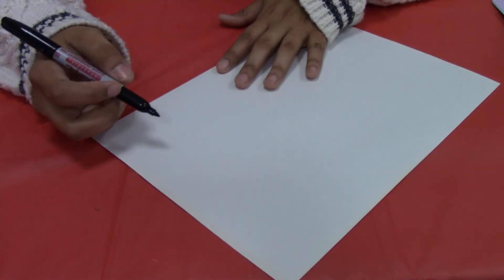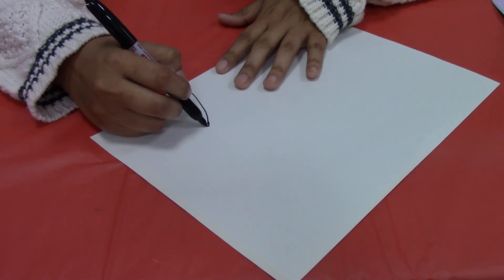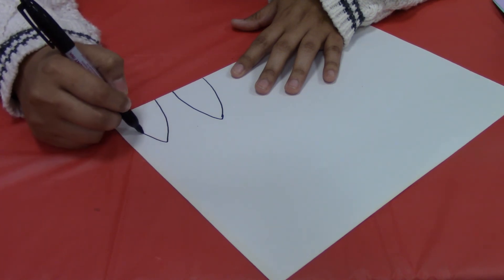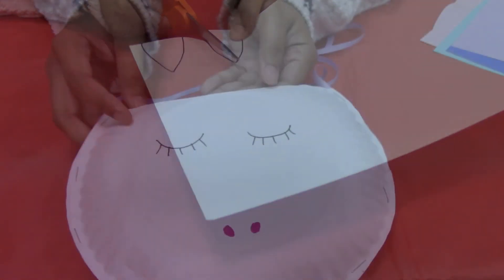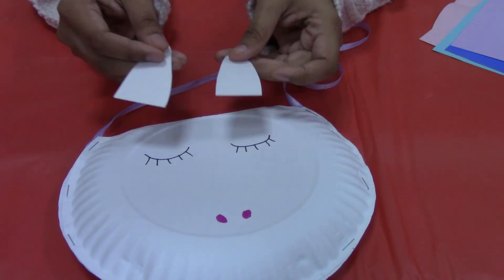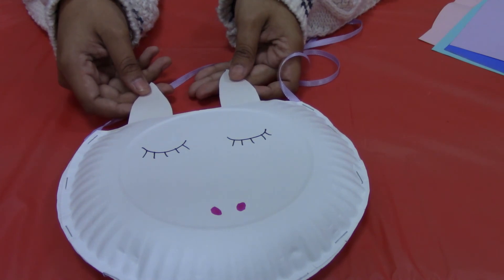Next you're just going to want to draw almost like a leaf shape — a long pointed oval. Then you're just going to cut those out. Take your two ears and glue them to the inside of the opening, right above the eyes.